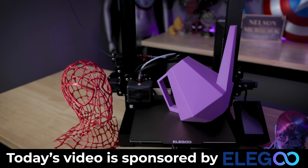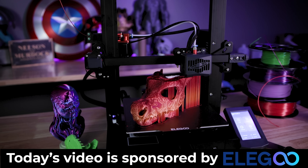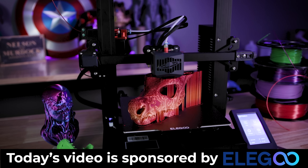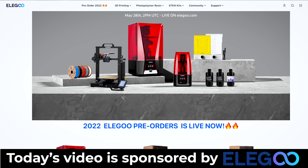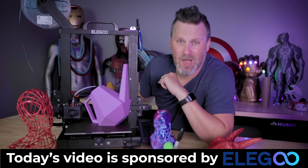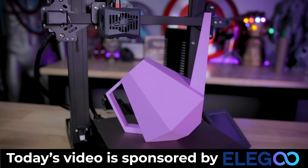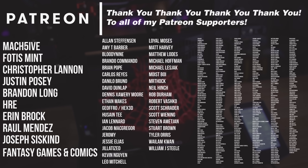Elegoo is the sponsor of today's video. If you're interested in more information on the Neptune 3 — which I'm absolutely loving and now wanting a whole new fleet of — Elegoo has also recently announced as part of their pre-sale the Elegoo Mars 3 Pro as well as the Elegoo Saturn 2. The Neptune 3 will start shipping to pre-order customers in July and August. I also want to thank all my Patreon supporters — I'm migrating my Neptune slicer profiles from Simplify3D to PrusaSlicer, and once ready I'll be sharing those with Patreon supporters.